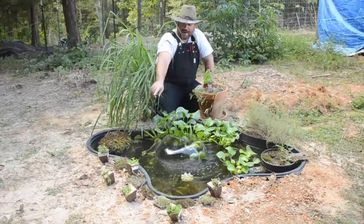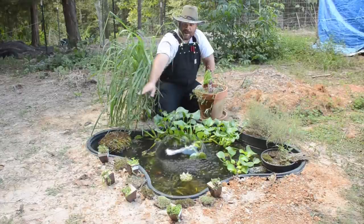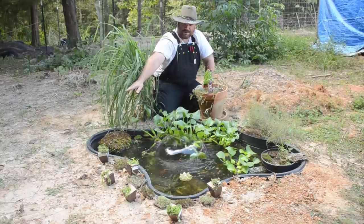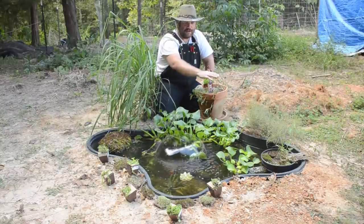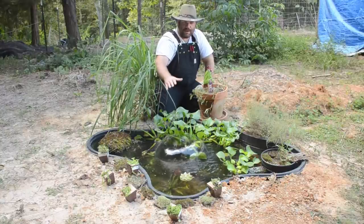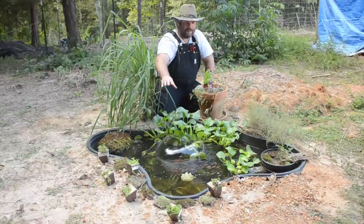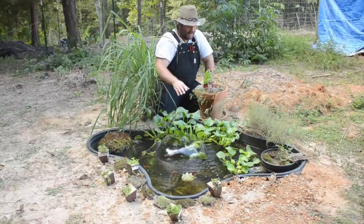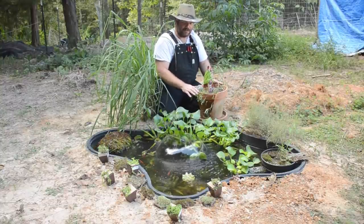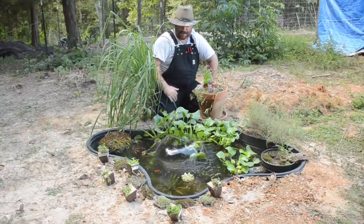We've got some new plants to put in. I've added a couple little sections of moss collected from around the property. What we're aiming for is some low-lying plants throughout this area so we can still see the pond and access it but enjoy it as well. Most of these are either culinary or fragrant, and we want to incorporate our broken pot fairy garden as a part of this too.